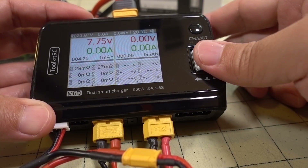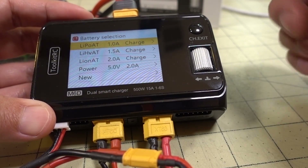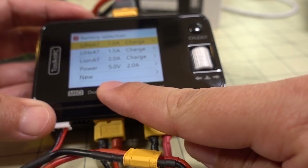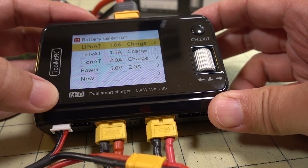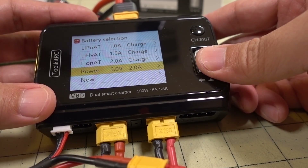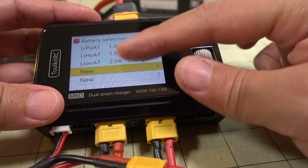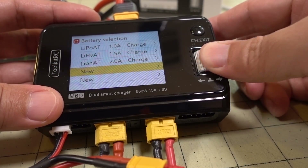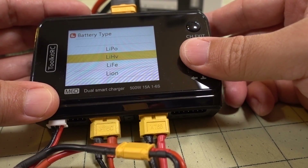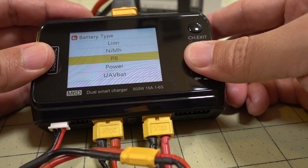To start a charge, press the scroll wheel and you'll get the battery selection window. I have some presets already in here, but you can create a new blank preset or long press to delete an existing one. To create a new one, go in and select your battery type: LiPo, HiVolt, LiFe, Lithium-Ion, Metal Hydride, or Lead.